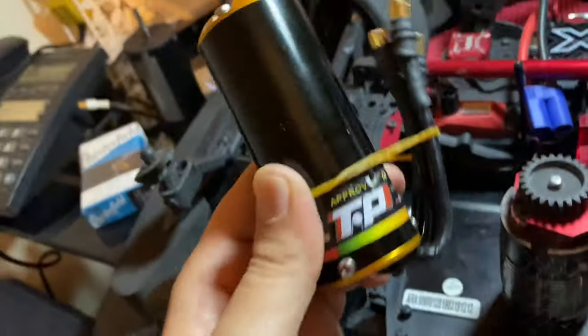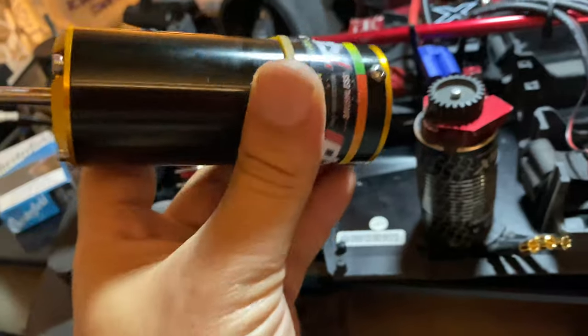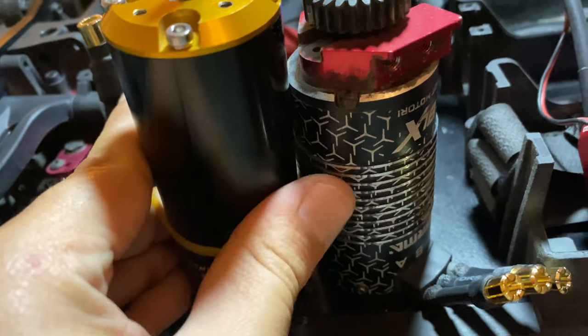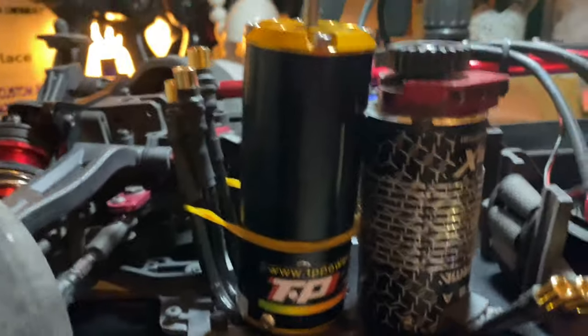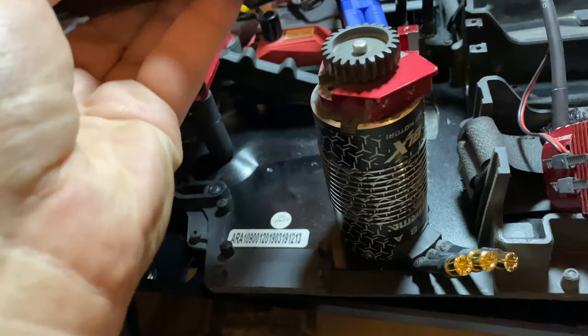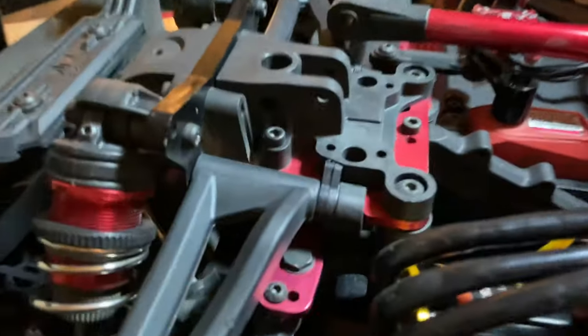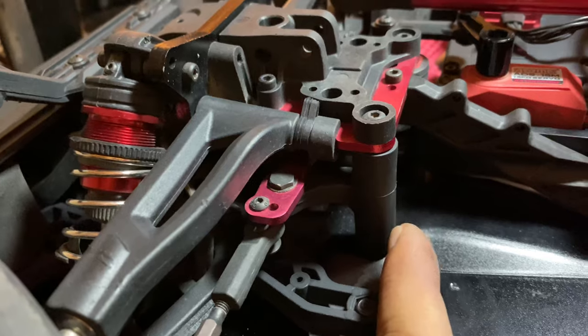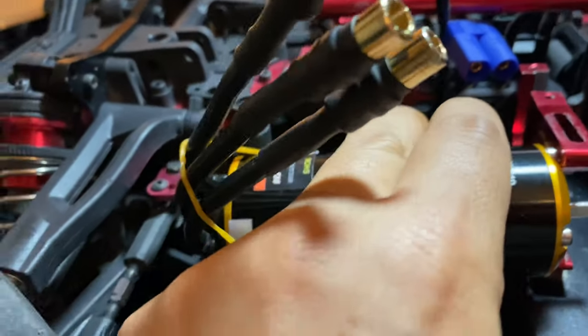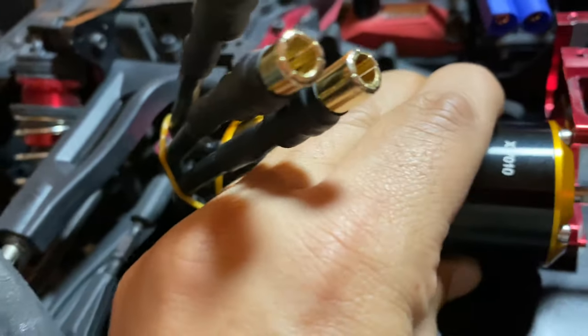I'm trying to fit a TB motor 4060 can — this is a 4060 can — instead of the original 4050 Armand fraction motor. But it's not going to fit unless you flip the mounts. It's touching on the arm and the steering column over here. The motor is touching in the original motor's place; it will not fit — no trimming or drilling, nothing.